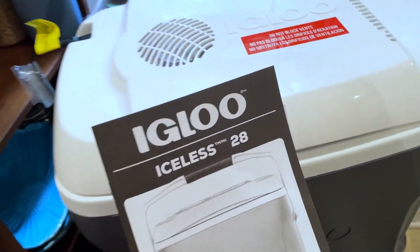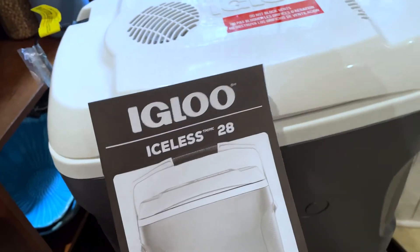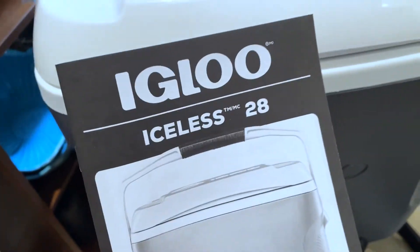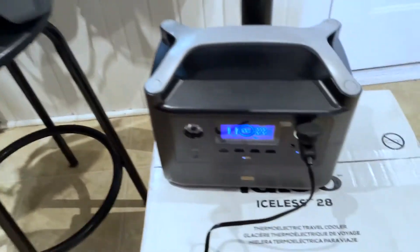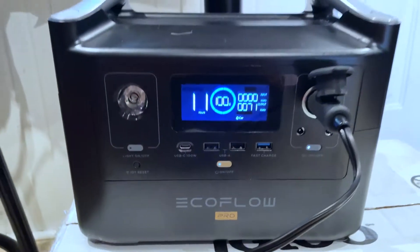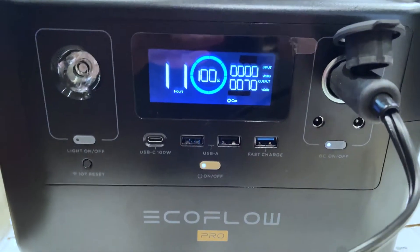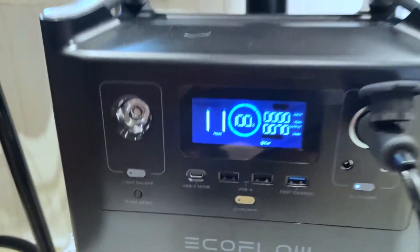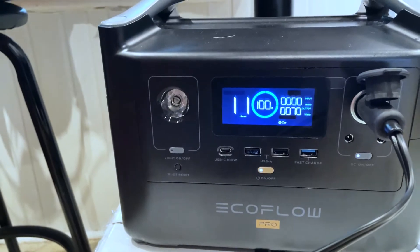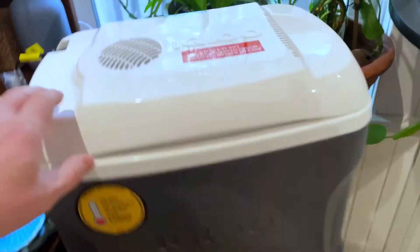I just bought one of these electric plug-in coolers, an Igloo 28-quart, and I just plugged it into my new EcoFlow RiverMax Pro adventure battery to see what's going on. It was at full charge, 100%, which charges in about an hour and a half — amazing for this brand. It's going to give me 11 hours with this going; I think even more, because the instructions say it actually shuts down when it gets to a certain temperature.